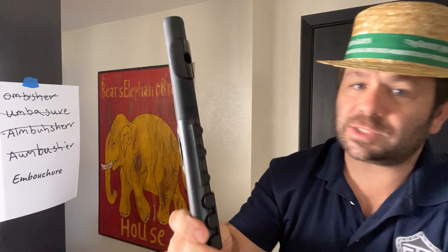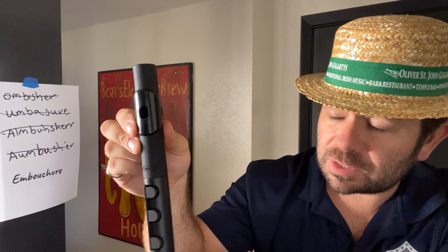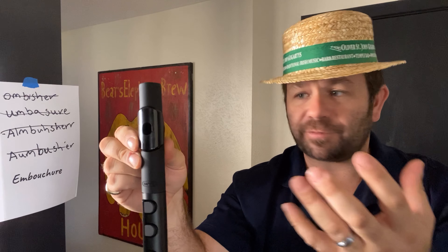This is the Nouveau Toot. It's like a recorder, but with the mouthpiece of a flute. To produce a proper embouchure for the flute or the toot, it's very similar to how we produce an embouchure for the brass mouthpiece.